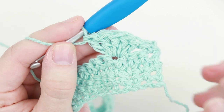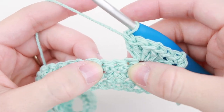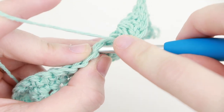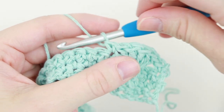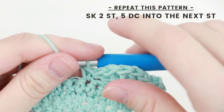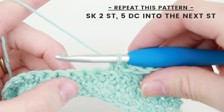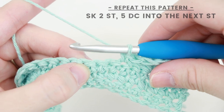So there are our 5 double crochets all in 1 stitch, and that is called a shell stitch. Now skip 2 single crochet and place a single crochet into the next stitch. So these 2 stitches we're skipping and we're inserting our hook into that third stitch and we're making a single crochet. Now repeat this same pattern to the end — skip 2 single crochet, and then place 5 double crochet into the next stitch.